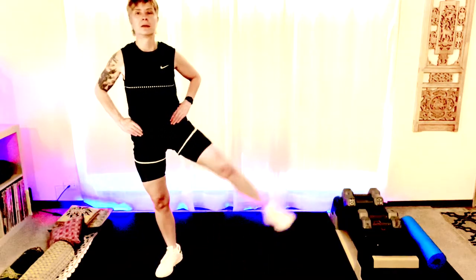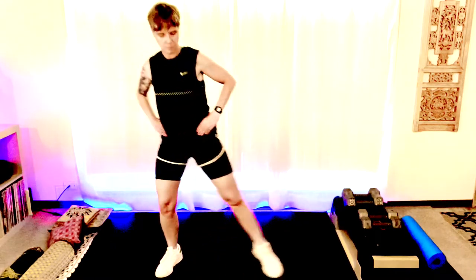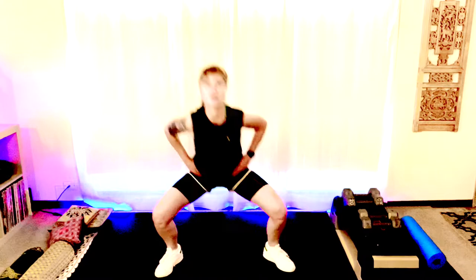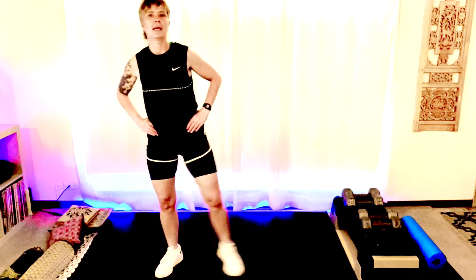Here we go, tap it out, lift. Step it out, tap, lift. Good. One more — four, here we go. Good.